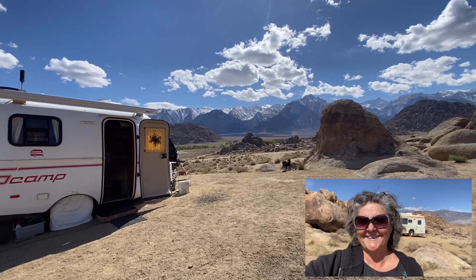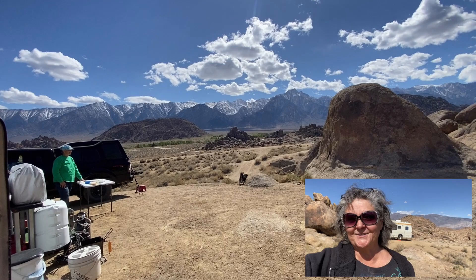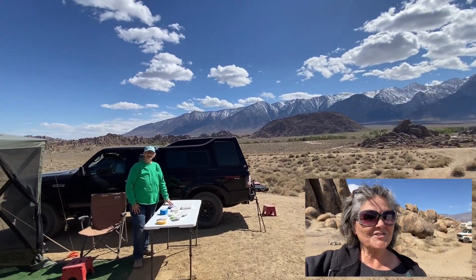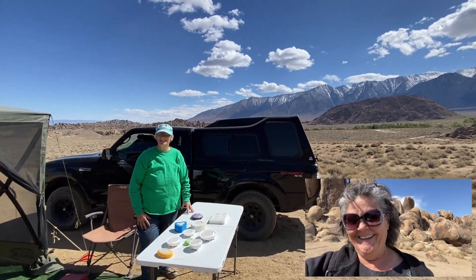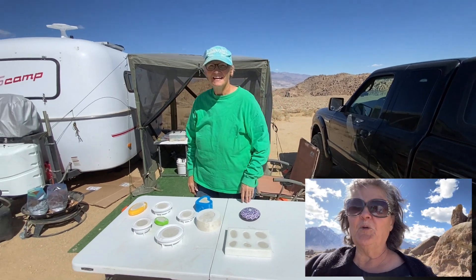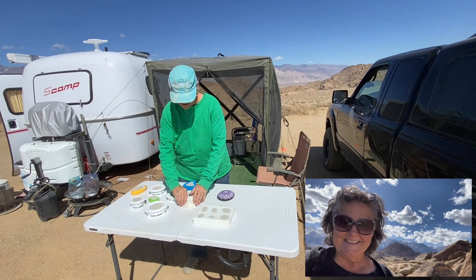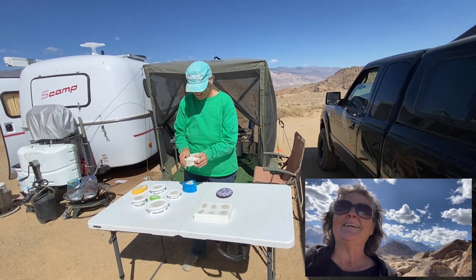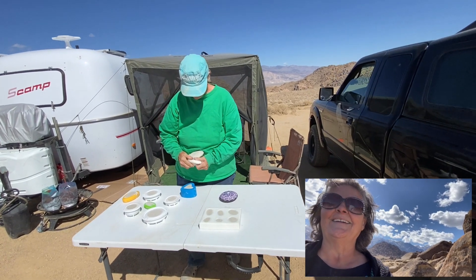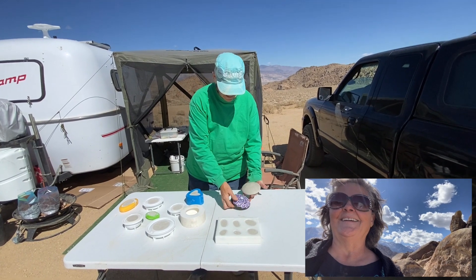I thought I'd take a break and come see Joan, because she's getting ready to take her rocks out of the mold. Right, Joan? This is so cool. She's painted — show them the one that you've already painted. Well, I'm going to take this out. This one is that rock. It's the same one that you've painted? Yes. Oh, that's amazing. So this is what it looks like, and then this is painted.